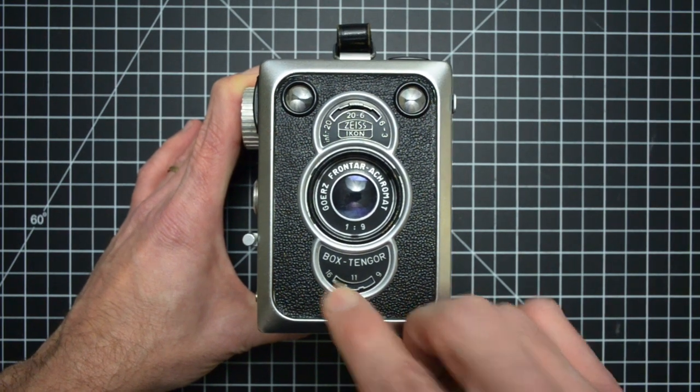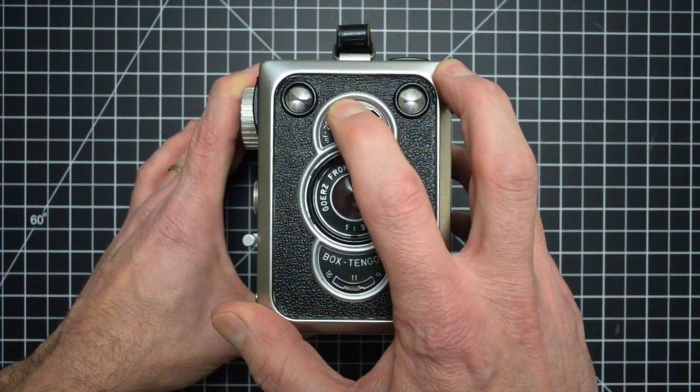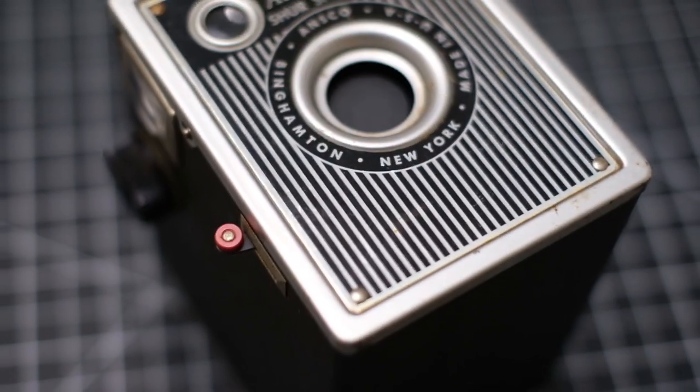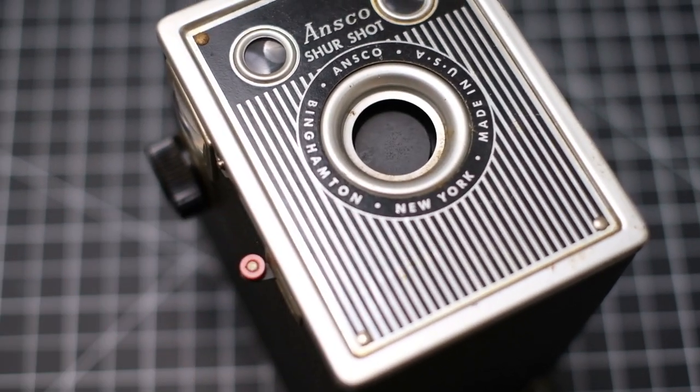The Tengor 56-2 gives you the option to select your aperture and your focus distances to adjust for your shooting conditions. This is contrary to most box cameras, which usually only offer one fixed aperture and one minimum focus distance.